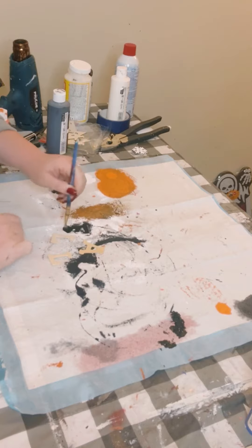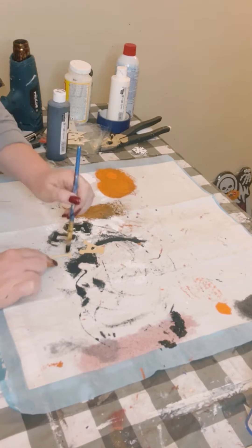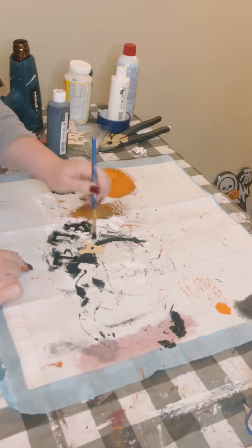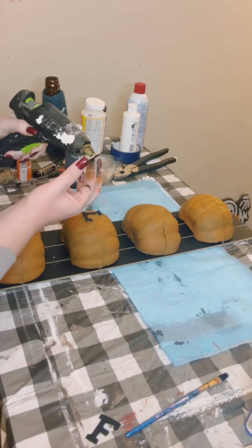I then had some wooden letters that I also grabbed from Dollar Tree, spelled out the word fall, and just painted those with more black acrylic paint. Allow those to dry and then just glued the letters in the center of each of my pumpkins.